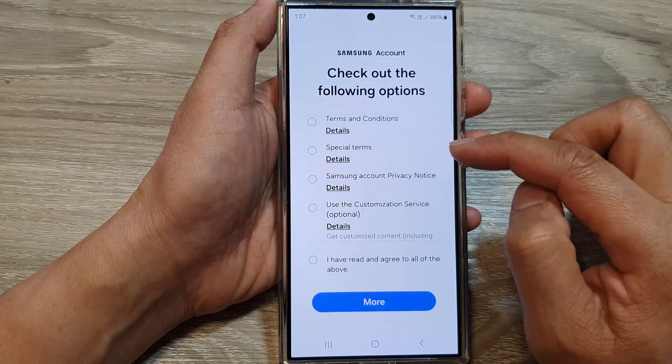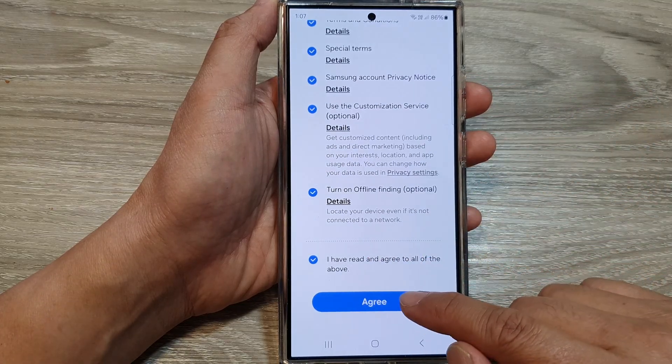So put in your account username and password, then choose I agreed and then tap on agree button.